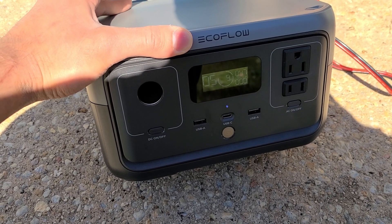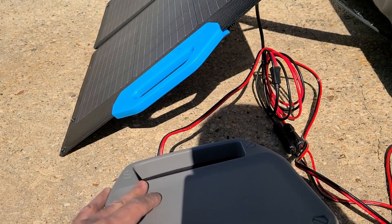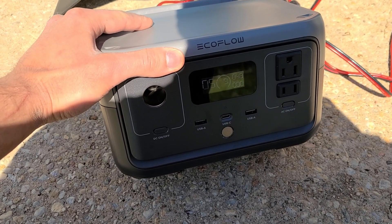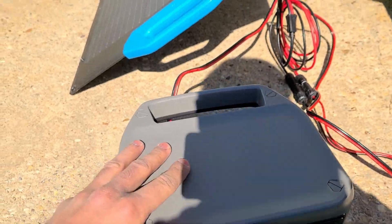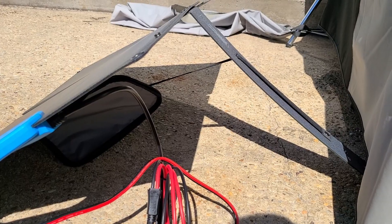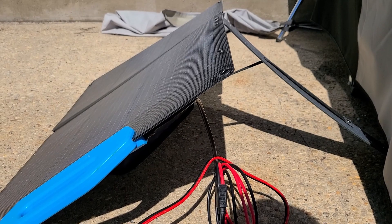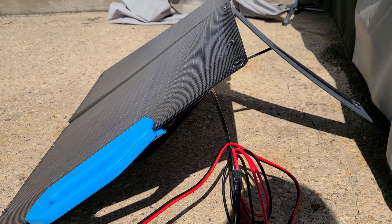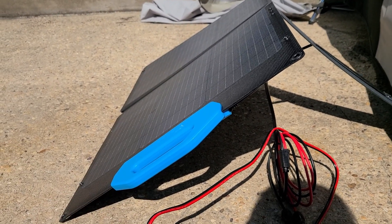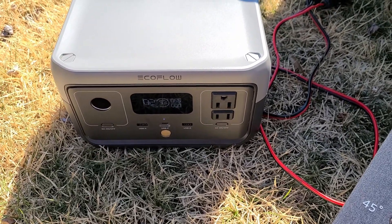I'm going to leave the solar panel and the power station outside all day until the sun goes down to see how much capacity I can fill up. Taking a look at the kickstand, I have it set to a pretty wide angle for maximum sun exposure. I could potentially get better exposure laying it flat, but I think keeping it at this angle throughout the day will be best.